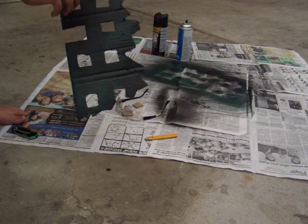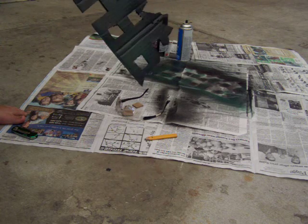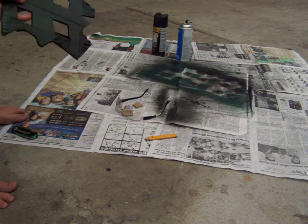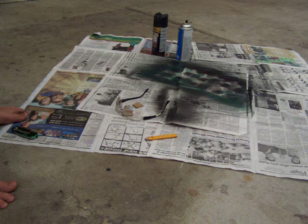Then you add some little splotches of green, usually at the bottom, because it will look like it's been in grass or something. Then you do another coat of black. After that, where you bent the edges, you just bend it again, like this, on the already bent areas.